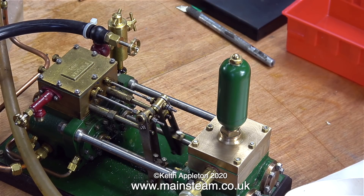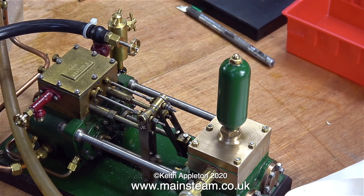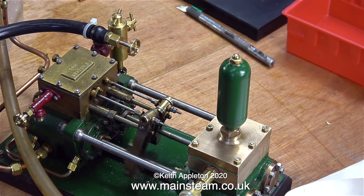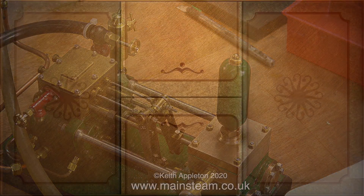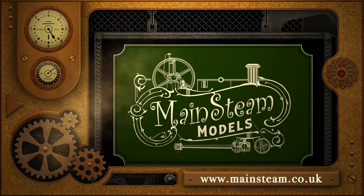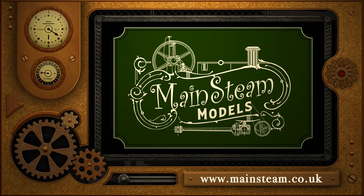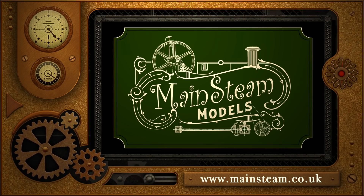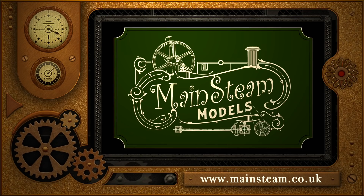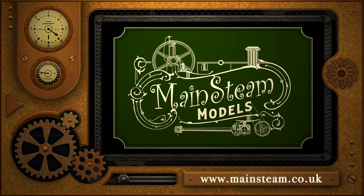And that's it for now — you'll have to wait until the next exciting instalment to find out why I can't get this pump to run evenly. Thanks for watching and I hope you found it useful. Please take the time to visit my Mainstream Models website. Click on the section that says video playlists and by doing that you'll find it very easy to find other videos that you may like to watch.